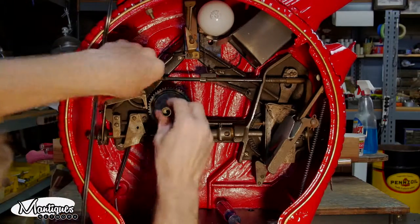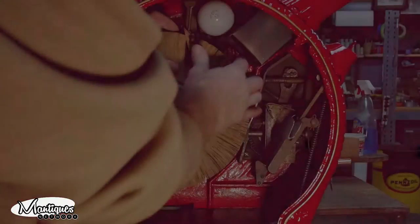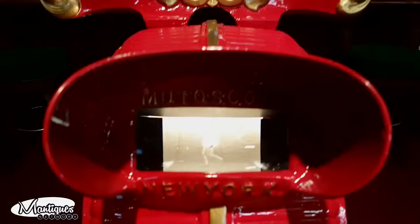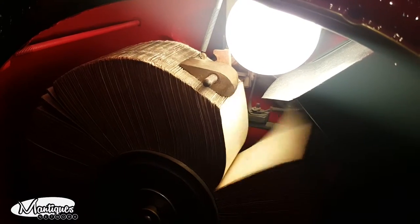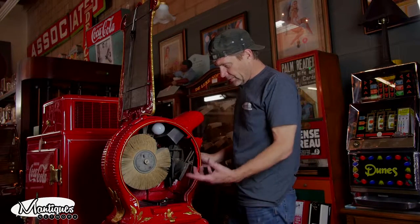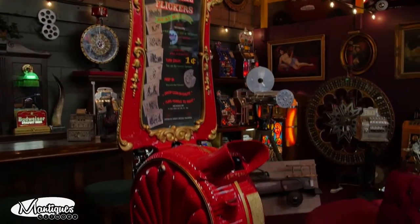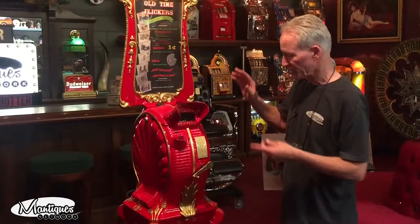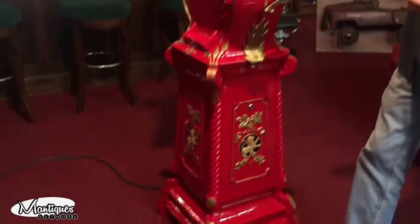After a $350 expense getting a new gear, we can finally put the mutoscope back together. Put a penny in it to see if she works — gears working fine, nice and smooth. It's an expensive part but we had to get it in order for it to run. It's the heart of this, the drivetrain, and it looks like it's working all right now.